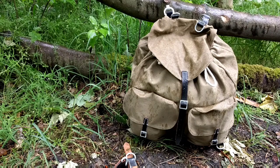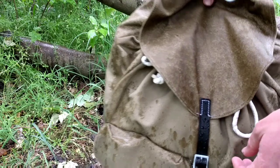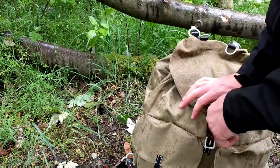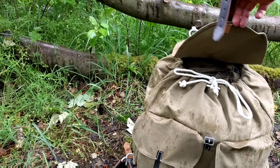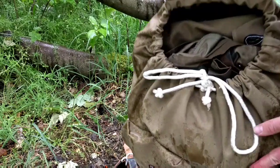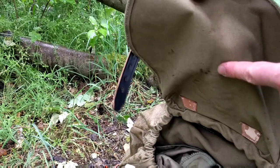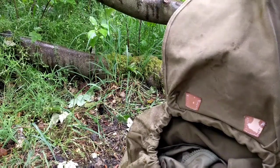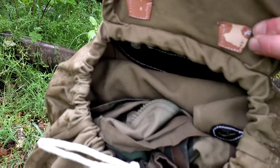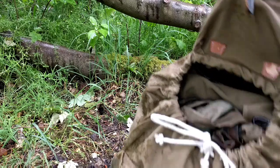As far as waterproofness goes, the lid is getting pretty drenched, as is the leather — I should have waterproofed it before I came out. But it's pretty dry underneath; no water coming through on the other side. The inside is pretty dry, though it is soaking through on the leather. Like I say, I should have waterproofed that before I came out.